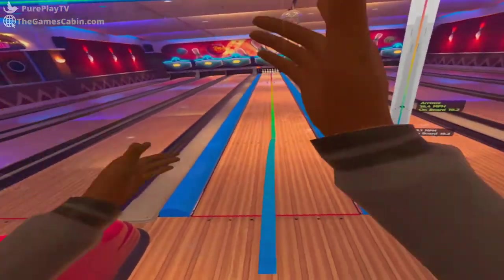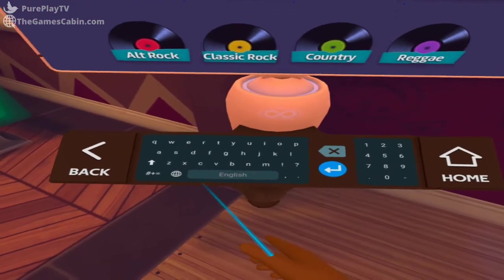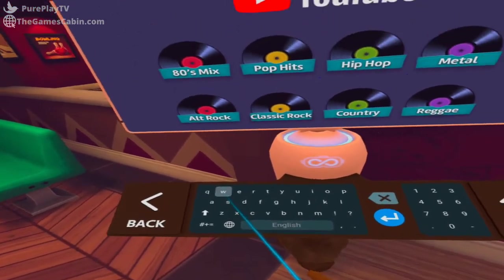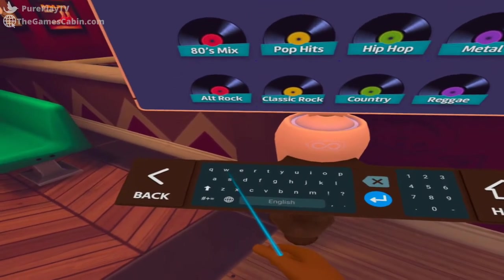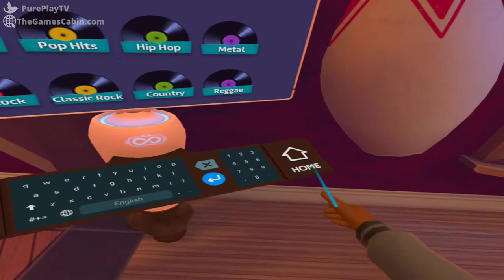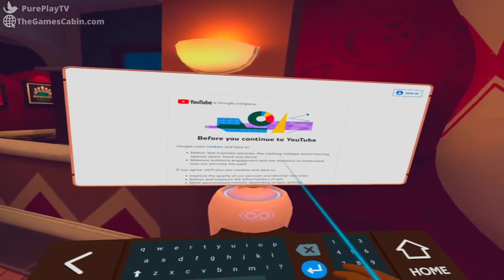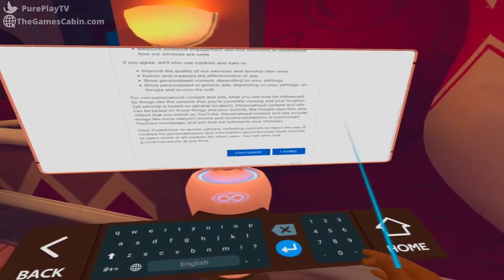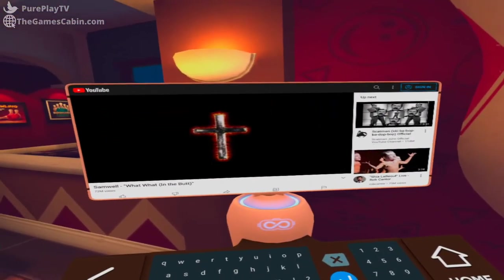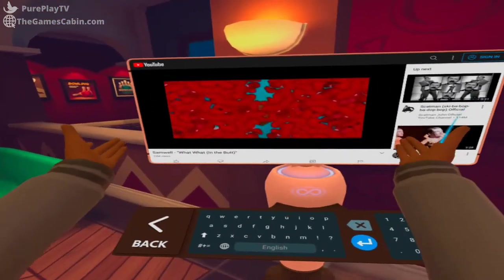But what if you're a weirdo and you don't like the music selection? No problem. Amazingly, Forever Bowling has a built-in YouTube browser. You step away from the lane and head towards the back end and you'll find a little terminal with YouTube on the screen and a keyboard for you to type in your desired tracks. So if you don't like the music, you can choose your own and turn a night of virtual bowling with the lads into an actual rave. Or you can play 'What What in the Butt' and dance along to that — each to their own.